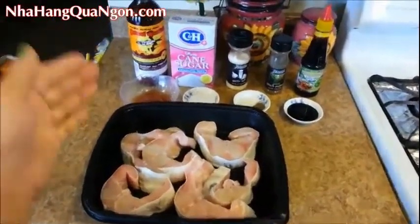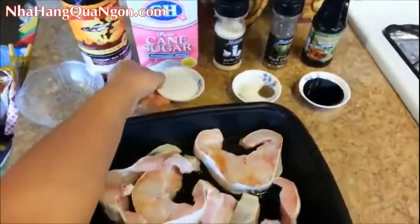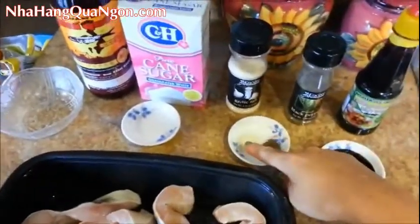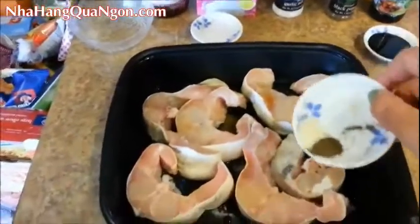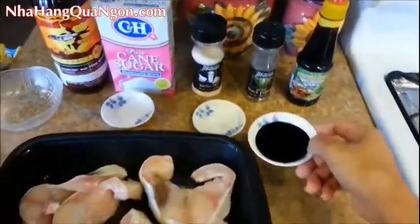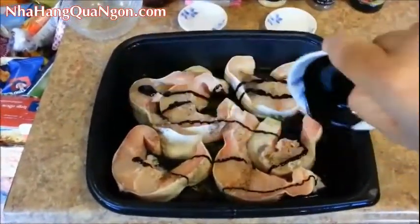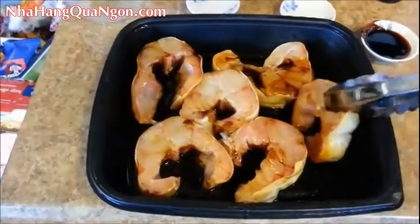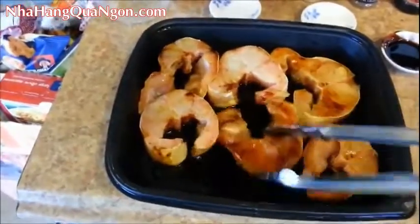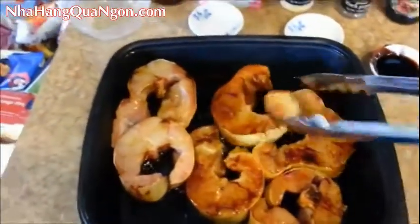Let's marinate the fish. We'll start out by adding some fish sauce, and then the sugar. In this little bowl I have some garlic salt and black pepper. Then we're going to add some of the cocoa caramel syrup — just drizzle some right over the fish steaks. Flip all the fish over so that you can coat both sides of the fish steaks with the caramel sauce. Just flip them back and forth until they're all coated.